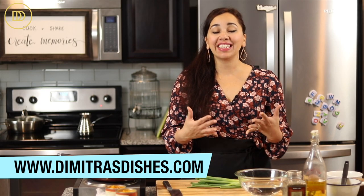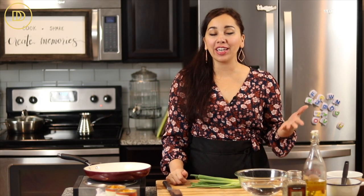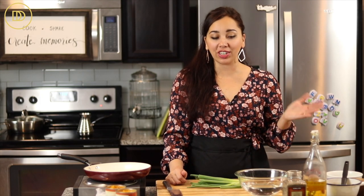Hi guys, welcome to another episode of Dimitra's Dishes. Today I'm going to be teaching you how to make a savory pumpkin tart. It's that time of year where we're going to be using a lot of pumpkin, and there are other ways to use it other than just a sweet version. This savory tart is delicious for Thanksgiving dinner or if you're having a little get-together with friends. It's elegant, delicious, and also very easy to make. Let's get started.